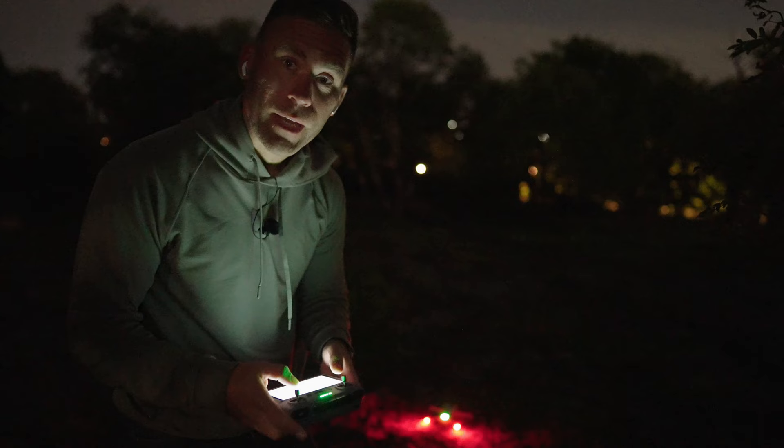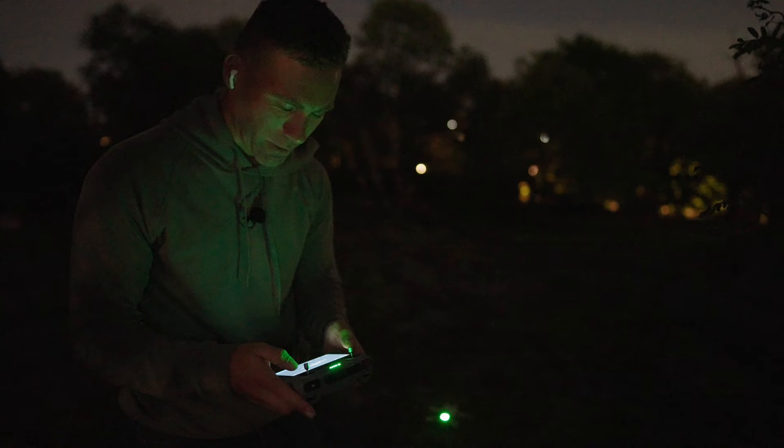This is going to be one of the craziest tests I've ever done. The thing is that with the DJI Mini 4 Pro we actually have night vision, sort of, on the drone and I'm going to show you exactly what it looks like.